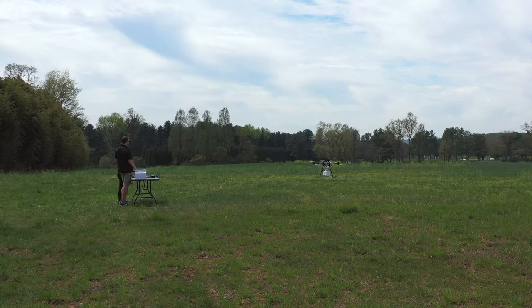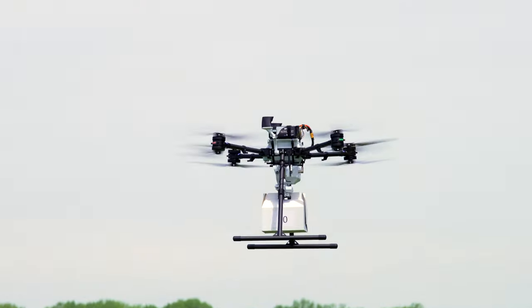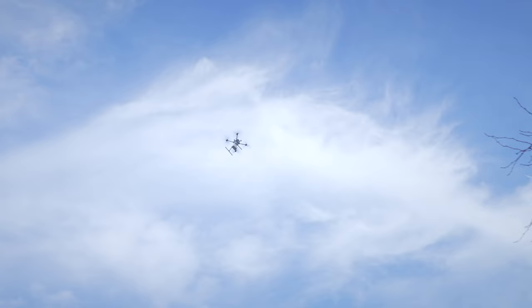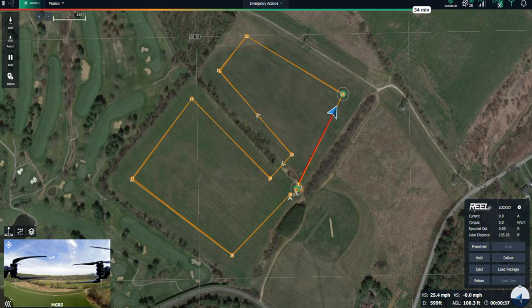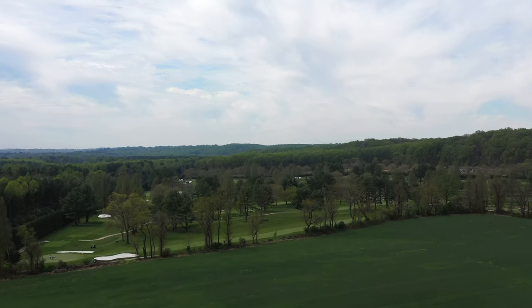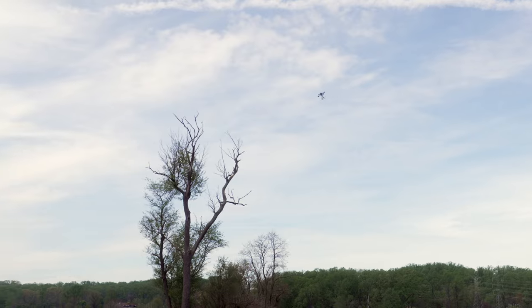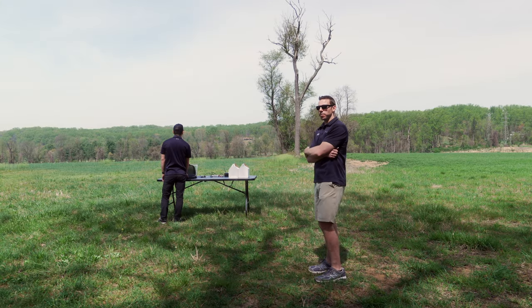All right, here we go. Cruising at approximately 30 miles an hour and just going through various waypoints — this is navigating a traditional waypoint mission. Drone delivery takes some time, so we have to be patient.